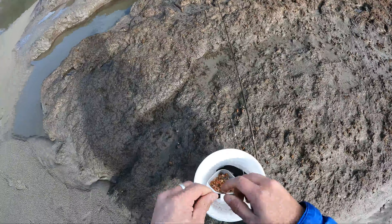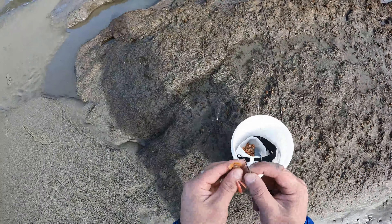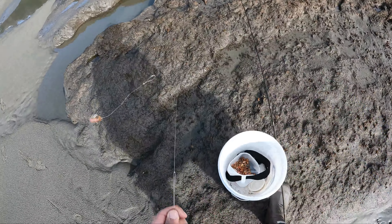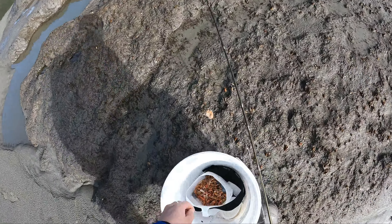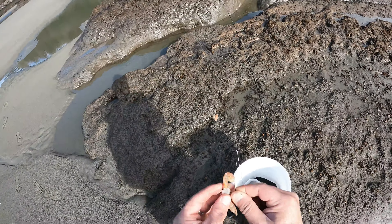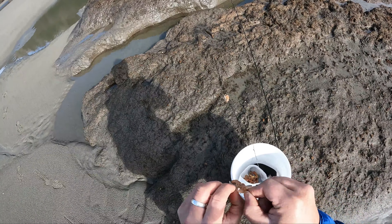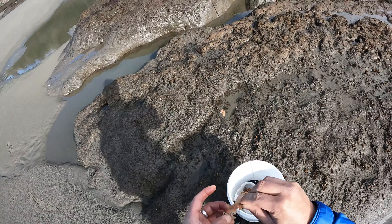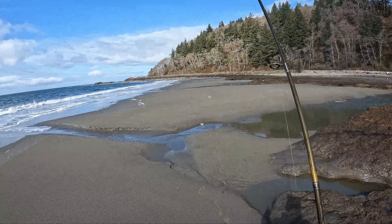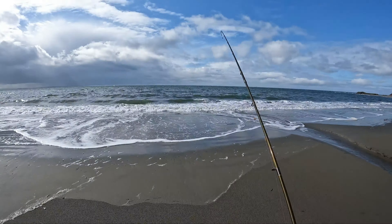Let's put on our sand shrimp. I hook them from the tail end — that's just how I do it. Some of you guys will do it differently, but this works for me. Hook it from the tail, slide all the way up to the head. Alright, high-low rig, two ounce sinker on the bottom, two hooks on top. Let's go get it.